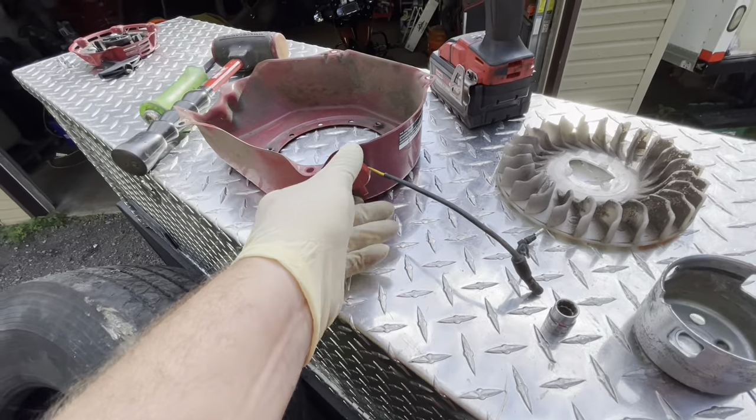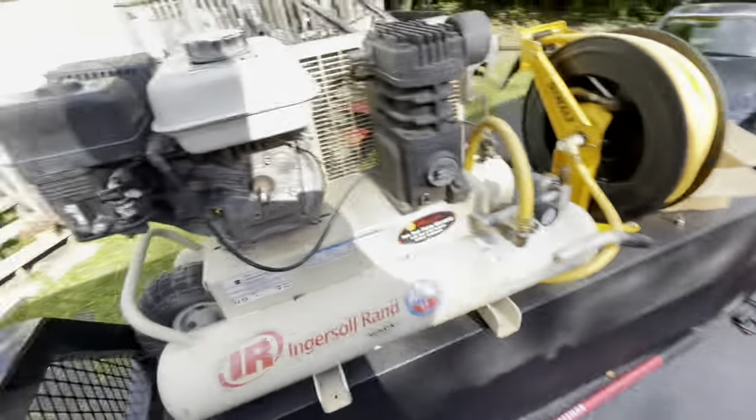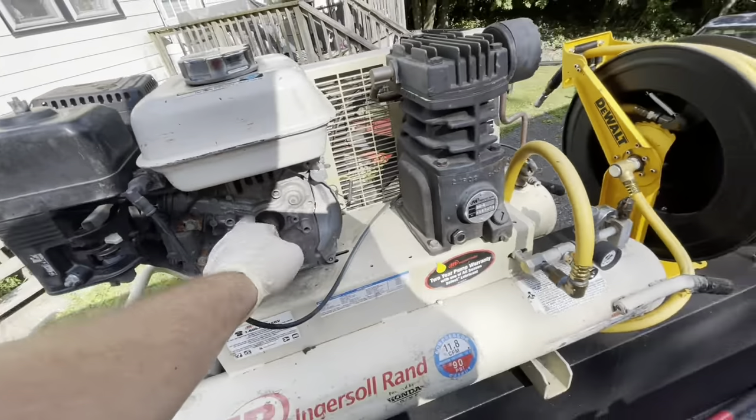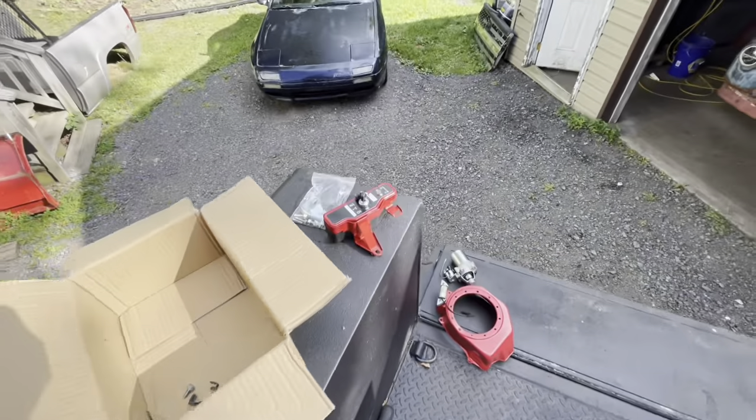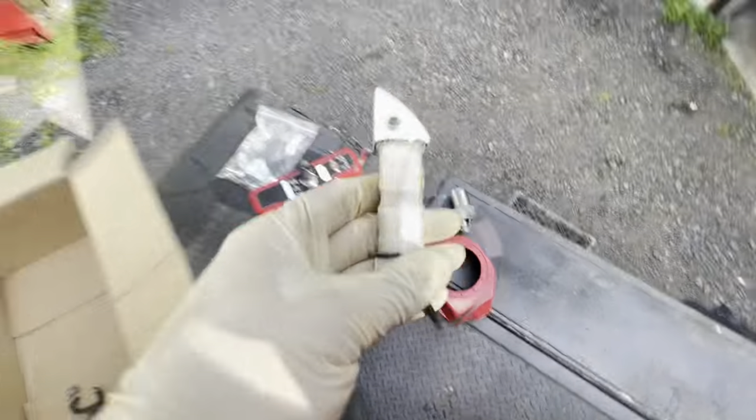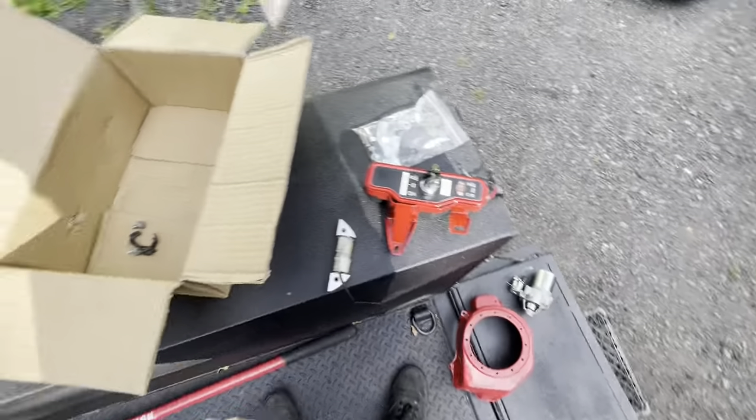Unplugged the kill switch when I took it off. This has got to come off — one bolt — and we're going to have to put this guy in. That's going to keep the battery charged.